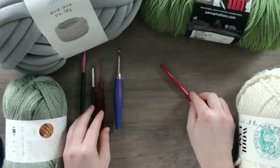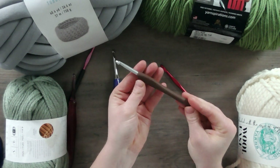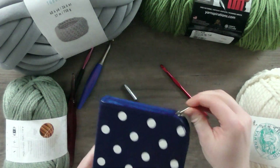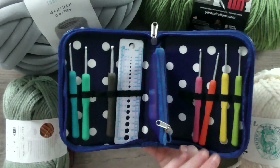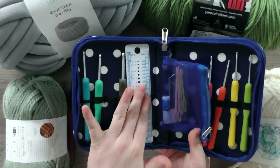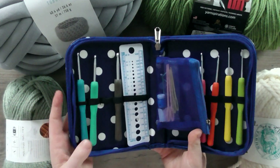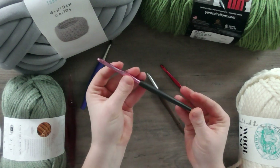Some ergonomic crochet hooks look like this. This one came in a multi-pack of different sizes from Amazon — a great little investment, usually not too expensive. It came with different sized crochet hooks, a tape measure, a crochet hook gauge, and some tapestry needles. This might be something you're interested in if you think you'll be an avid crocheter.